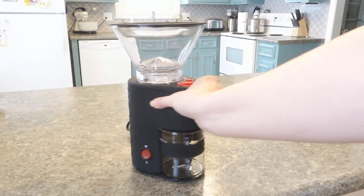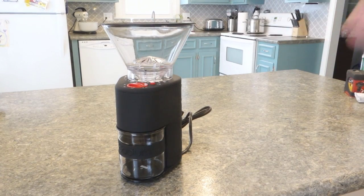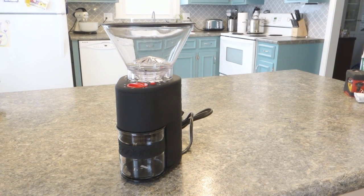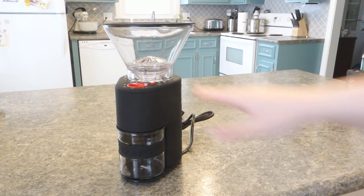What I read online was that if you're making coffee, the best kind of coffee grinder you can have is a conical burr grinder, which is what this is.